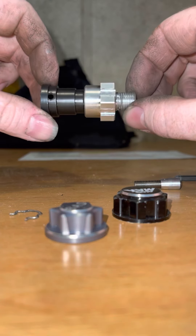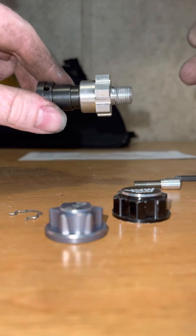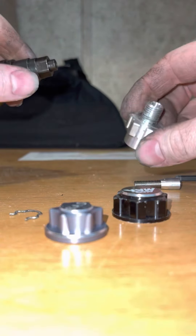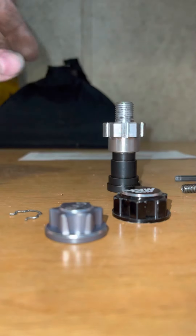WFO and Brett also sell wheel adapters. They make a 10, a 16, and a 19. If you want to change it out, you just pull that screw off and pop that off, then get your 16 or your 19, pop it on, and put the screw back in.